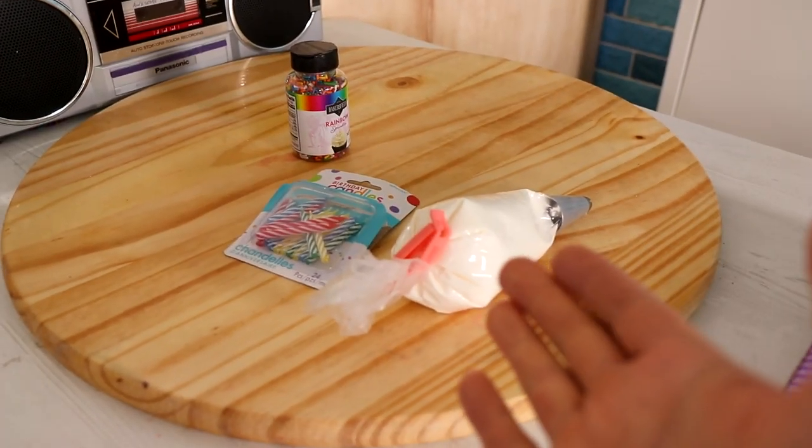I know a ton of you are celebrating birthdays while you're in quarantine — birthdays don't stop and you have to find some way to celebrate that special day. Today I'm going to be showing you how to create a quarantine birthday cake. I made this for my sister because we didn't want to go to the grocery store, and this is all we had in the freezer.